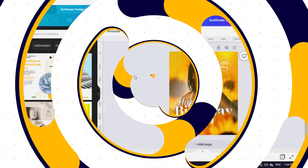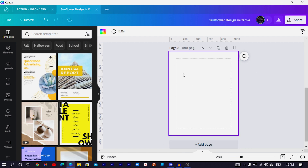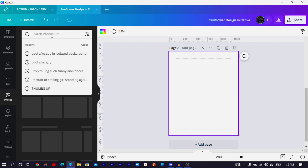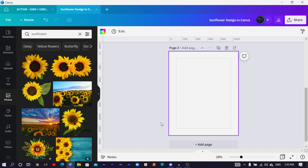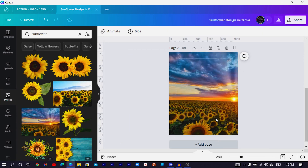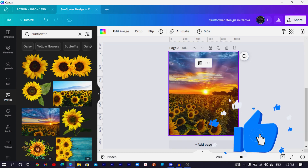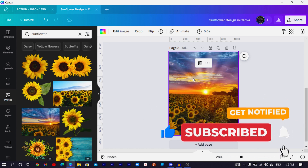Let's dive straight into Canva. This is the whole design we are going to be making. I'll click on 'Add a page.' First thing — come to Photos and search for 'sunflower.' You'll see many options. We are first going to work on the background, so I'll choose this image, make the image very big, then right-click and set the image as background. Double-click and customize the image according to your preference.